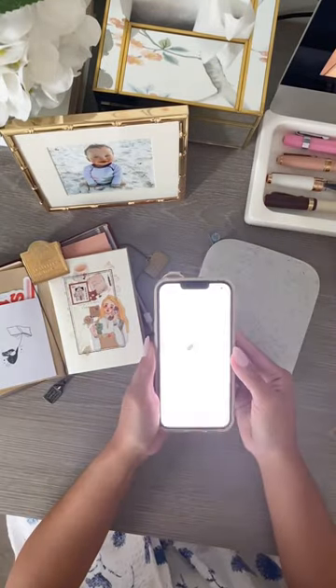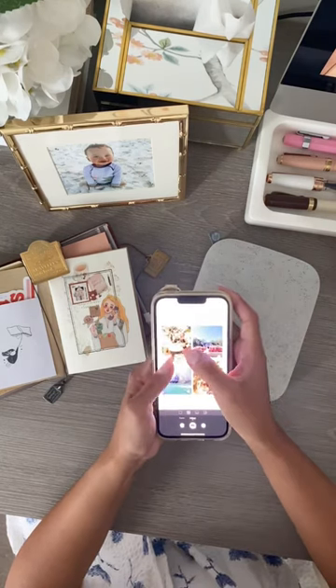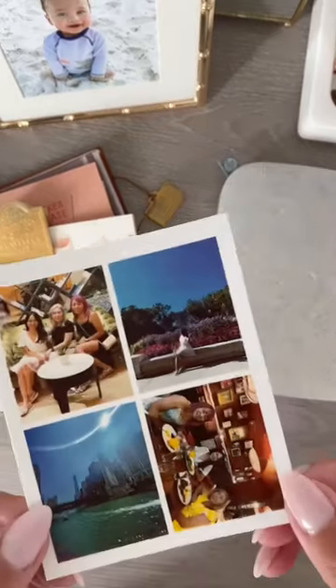It's super easy to use — all you need is the Sprocket app and you can print your photos as they are, or you can create collages right on the app. Definitely a must have for me, check it out.